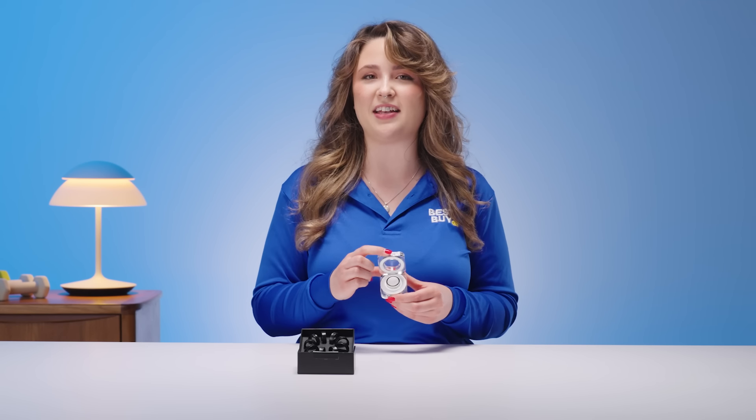Hi, I'm Allie. I'm so excited to talk about the new Samsung Galaxy Ring. I'm going to be talking about first impressions, sizing kit, and the amazing features on the Samsung Health app. Let's dive into it.